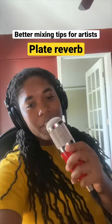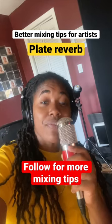Try using plate reverb in your mixing process. Let me know in the comments how it works for you, and don't forget to follow for more mixing tips.